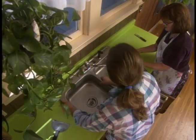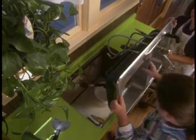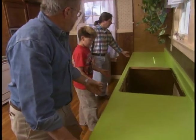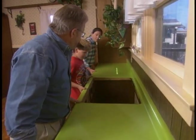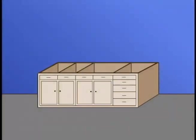After turning off the water and disconnecting the plumbing below, Jeannie and Tim lift out the sink. Next to go is the vintage green countertop — ready on three: one, two, three, lift it up. It's coming free. Bring it right up.